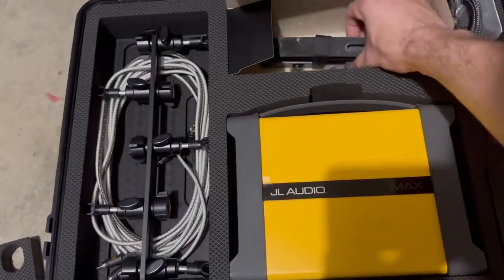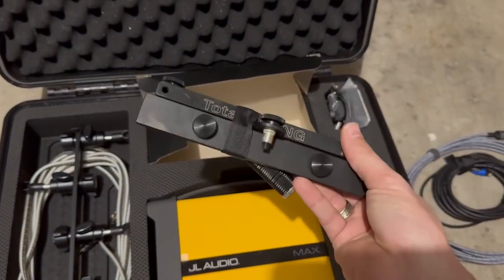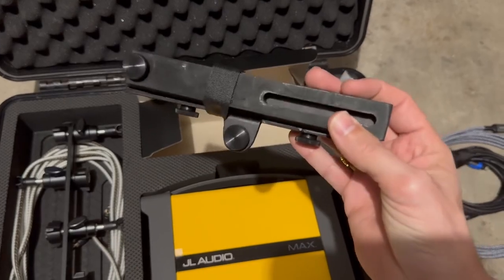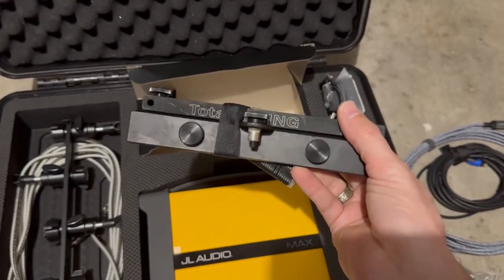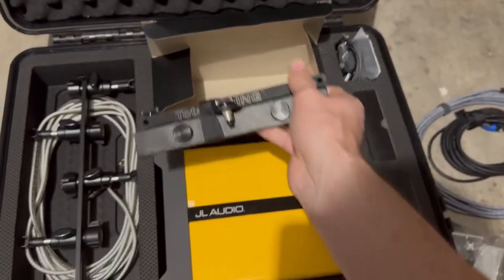We have a microphone holder — this is a headrest setup. I have a very detailed video on my Facebook channel showing exactly how to set this up, so I won't be going over that in this video.